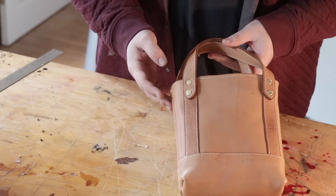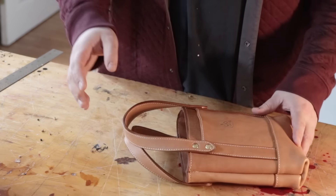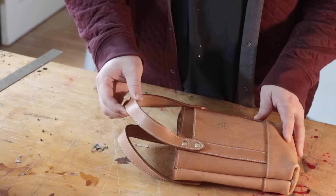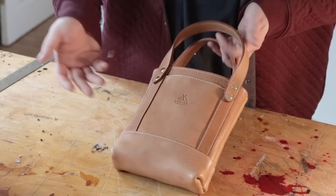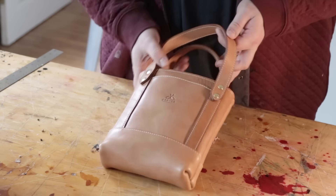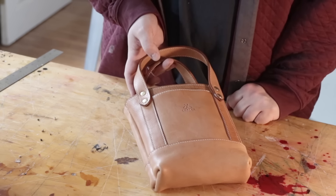Nothing here is perfect — it's just a sample — but you get the idea. You can make it bigger or smaller on any side you like. The only thing I think I'll change on the next one is probably make the handles a rolled handle. What do you guys think? I'm interested to know how you would change the design — what you would add or take away. Maybe we'll make some adjustments and make another one. Thank you so much for watching, and I look forward to seeing your versions if you make one of these. See you in the next one!